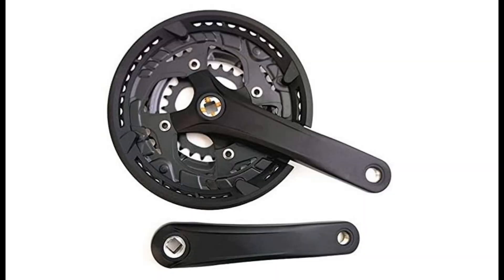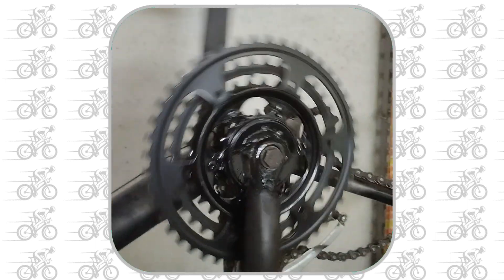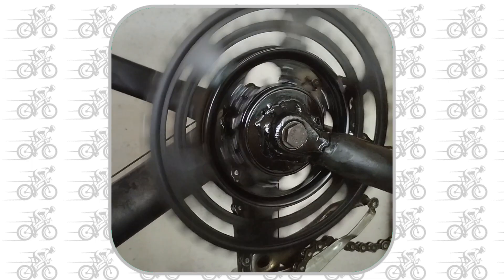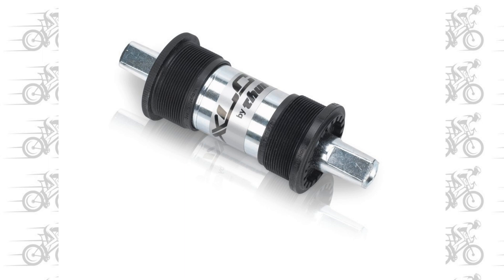Practically, a crankset where the pedals are not fixed to the crank, but are free to rotate, as it works for the rear sprocket. Since it is difficult to find a freewheel crankset, especially for the square pin versions, which are the vast majority of bicycles in circulation, I decided to make one by following the various tutorials on the internet.